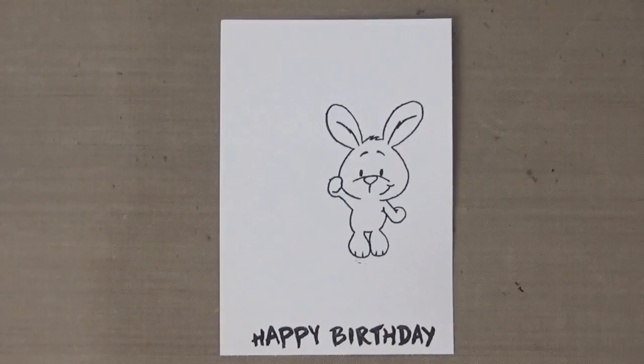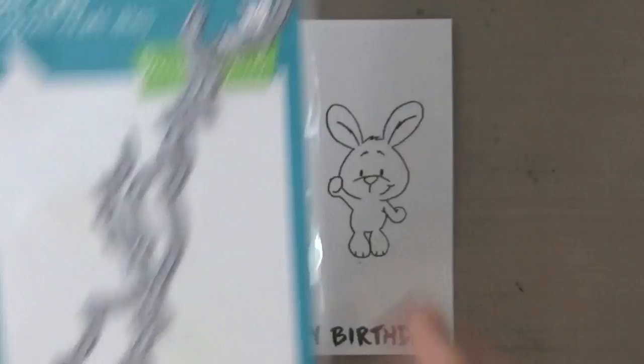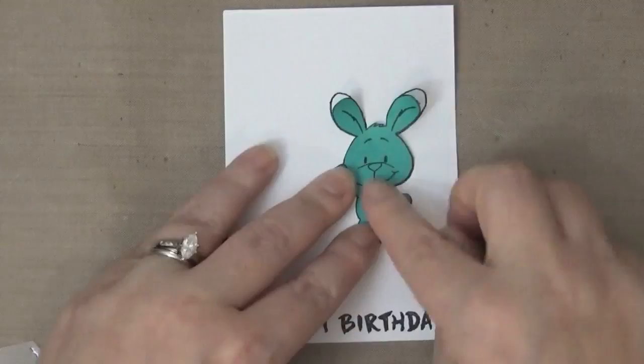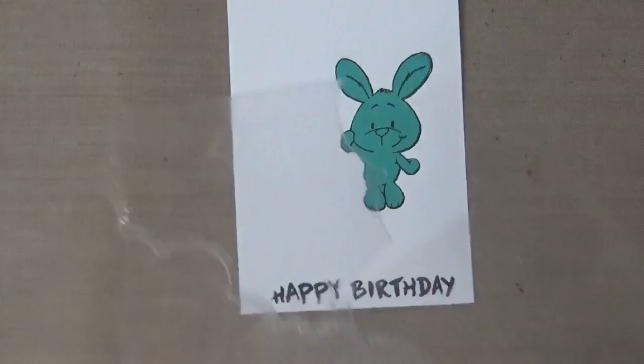Here I cut out some clouds using the Puffy Cloud Border Die from Lawn Fawn. I cut it out of some acetate packaging — I just recycled it and cut out a couple of clouds to use as my stencil.